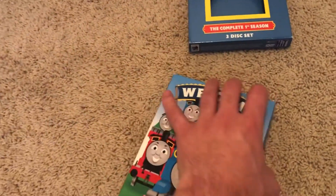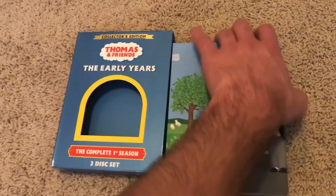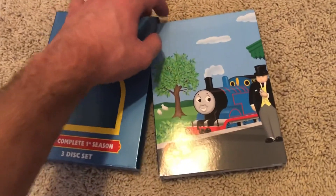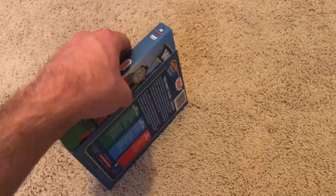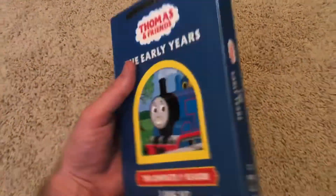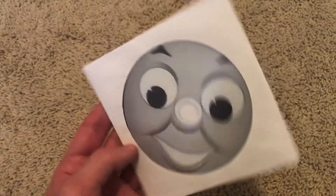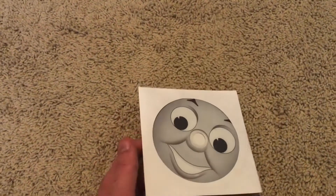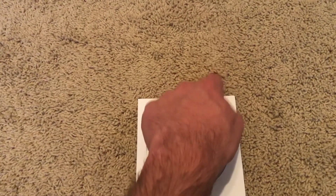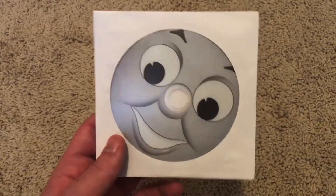Now let's put this back nice and easy, sliding it in carefully because you don't want to damage it. I do have another Early Years copy, but I just have the first disc from that box set. I got it along with some other DVDs — mainly because I wanted to get the Take Along Thomas DVD. I did a review on that where I also reviewed some Angelina Ballerina VHS tapes.